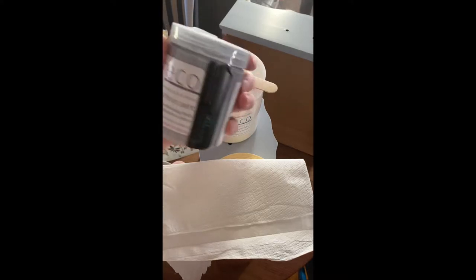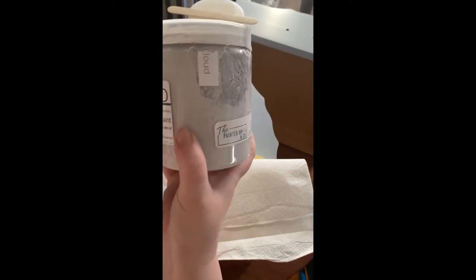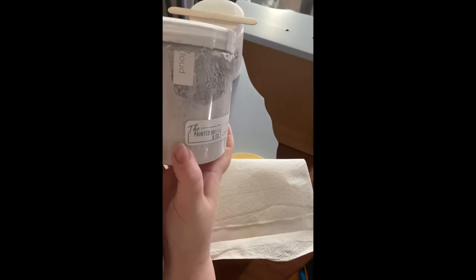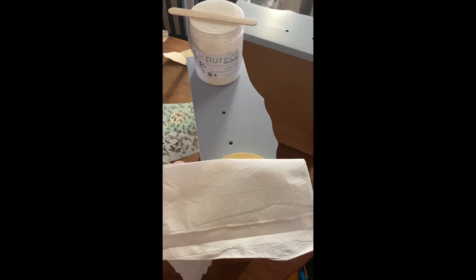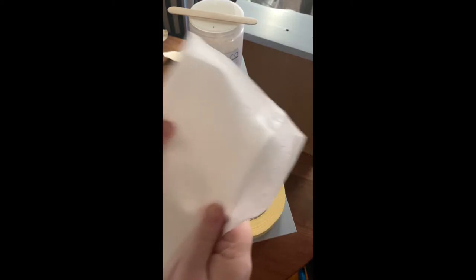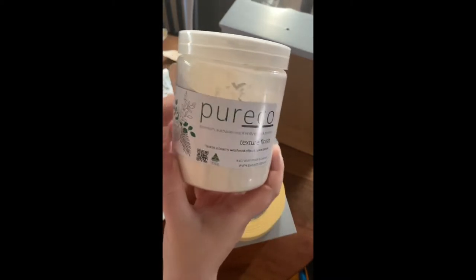To do this you need a couple of things. First you need your paint. I'm using Pure Eco Silk Finish in the colour Jacaranda, which is the colour I have used on the drawers. I'm going to be mixing it with some Pure Eco Cloud. Also make sure you've got a rag or some paper towel on hand just to mop up any messes. To create our texture we're using Pure Eco Texture Finish.